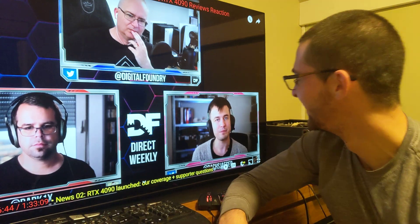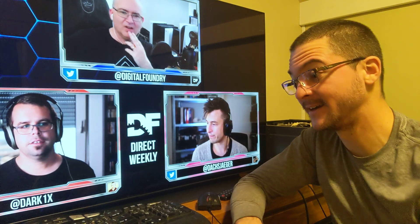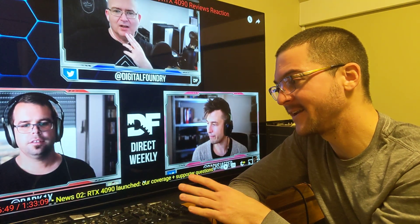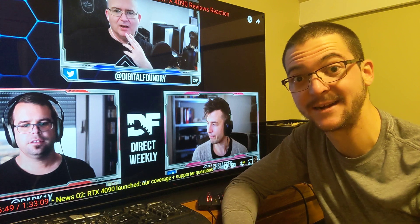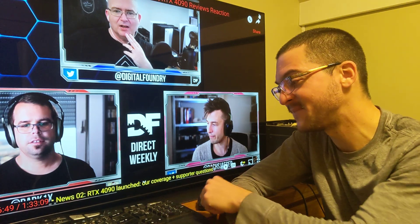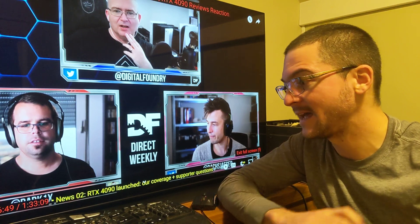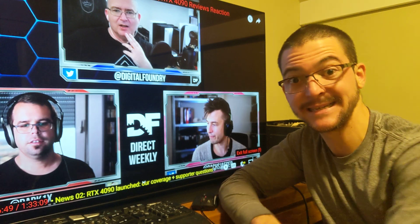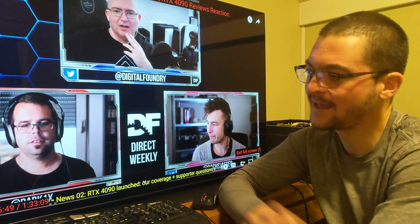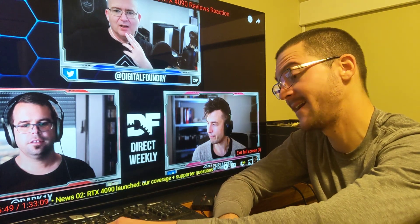That's just not going to happen. He's a fan of the CRT. Digital Foundry — they are the reason why CRTs are so expensive, in my opinion. Because they hyped up the FW900, and after that it went to $3,000 to $6,000 for that monitor. They hyped the CRTs — yeah, it's their fault.